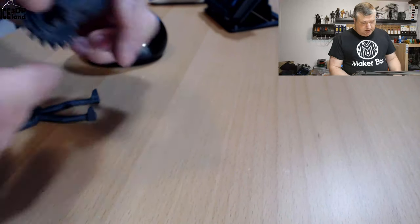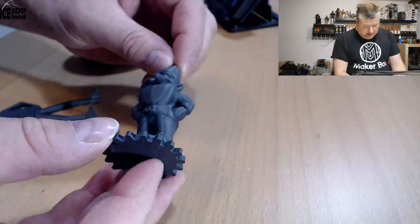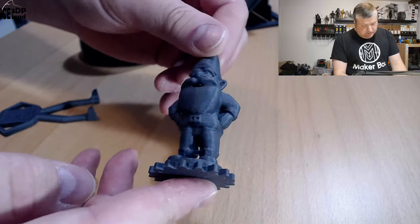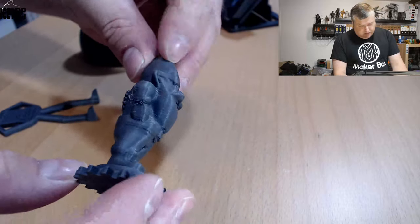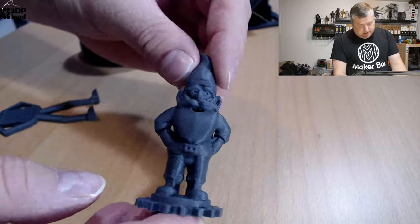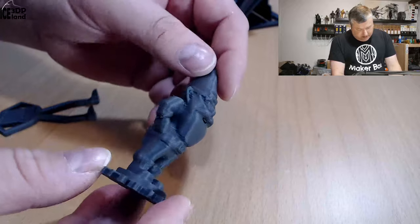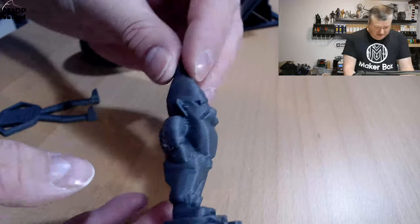Then I printed a Photognome, and that one came out excellent. There's a tiny amount of stringing but nothing too serious. Otherwise the surface quality is really nice — the surface finish and texture or feel of the material is really nice. I believe the carbon fibers do a lot for making this filament look awesome. It truly looks really great.